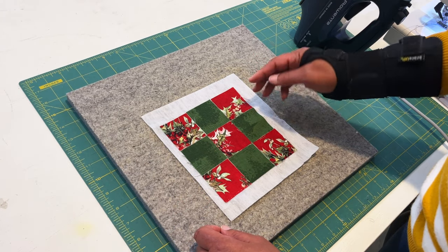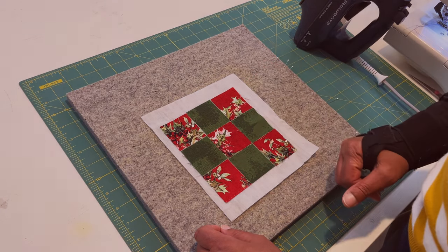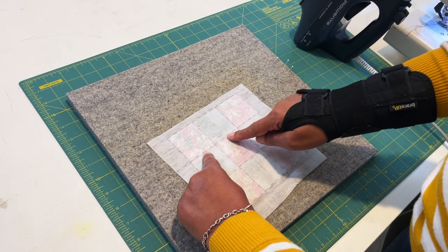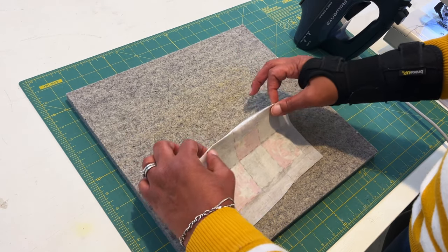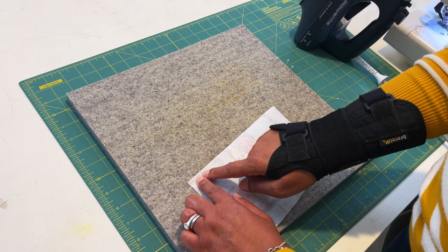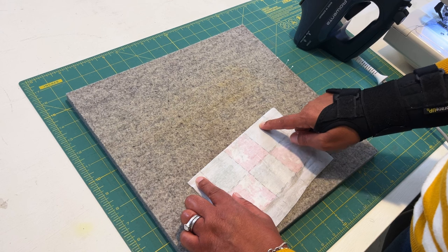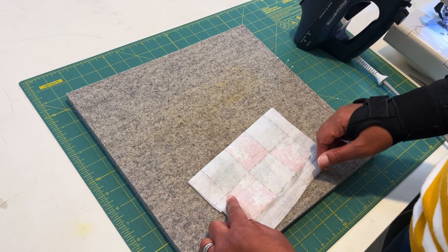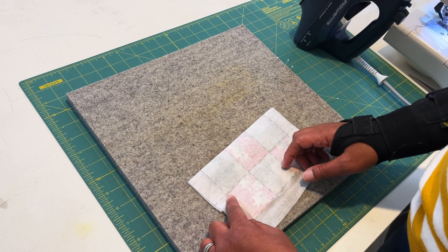The next step is to stitch. I'm going to turn it to the back, and following this dotted line I'm just going to fold on that line, take it to my machine, and stitch a quarter inch all the way across. I'm going to do that on each of the horizontal lines and then open it up to show you how it turns out.